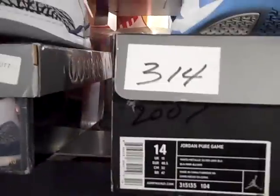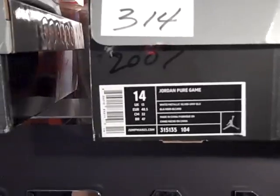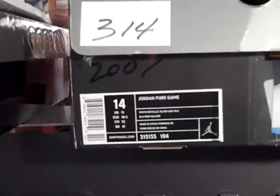We're going to get into shoe number 314 out of 689. It is a discontinued shoe from 2007. Shoe number 314, the Jordan Pure Game, 315-135, colorway 104.